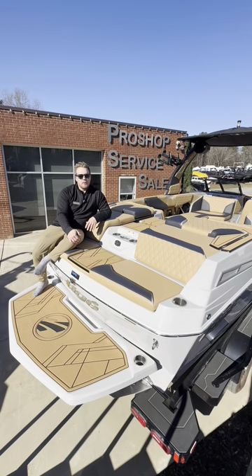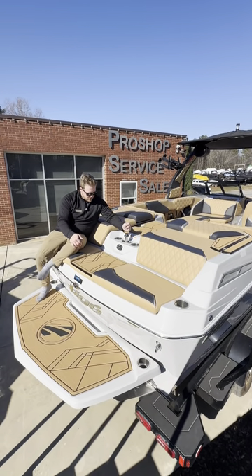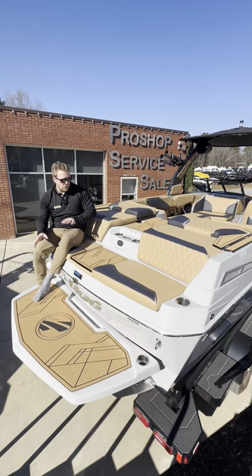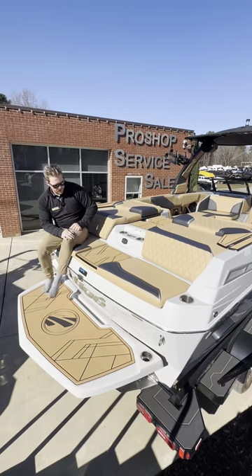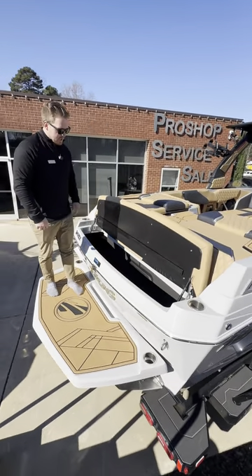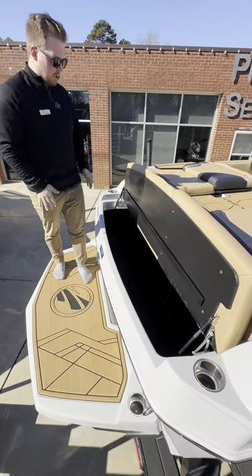Now we're at the transom of this 24RZX. Right in the middle here we have our ski tow point — pulls up nice and easy. We've got the optional transom remote here so you can control the music while you're hanging out in the water or while the rider's surfing. Then we've got this massive board storage back here — really great for the rider to grab their board out and put it back in without getting everybody soaking wet on the boat.